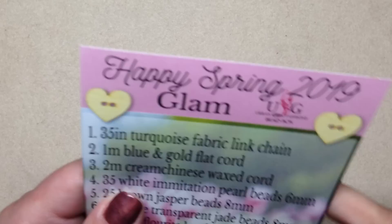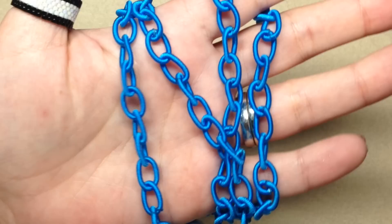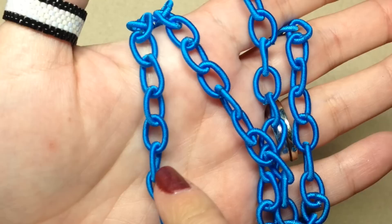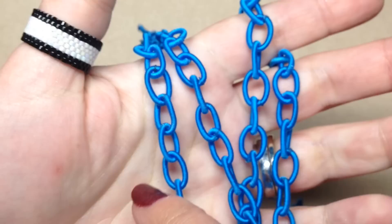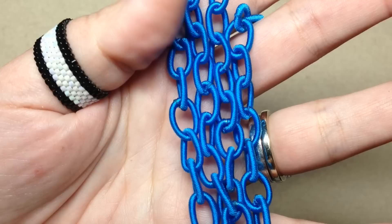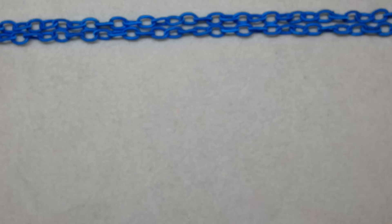The first thing on our list says it's 35 inches of turquoise fabric link chain. This is what I'm talking about — very outside the box. I was sent something like this recently from another box but it was a plastic or acrylic chain; this I actually much prefer. Each link is kind of wrapped in fabric and it's very sturdy. I wouldn't use this for my personal jewelry making, but I will probably use it for some type of decor item. The blue is really pretty — definitely a very unique item.